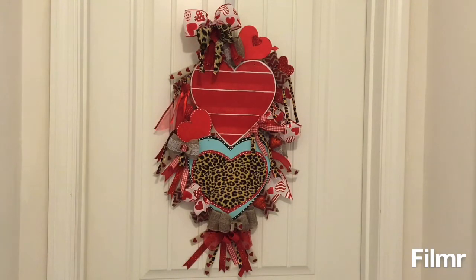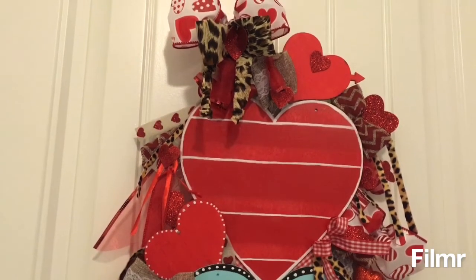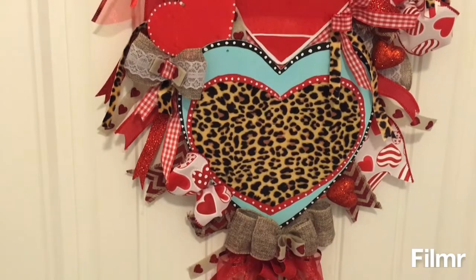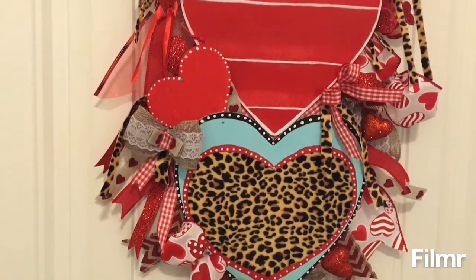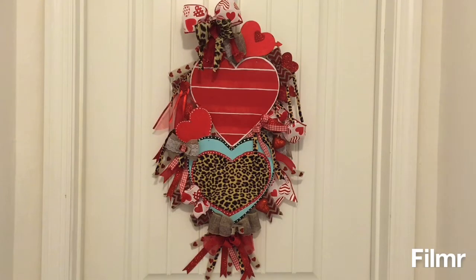I think it turned out absolutely cute — let me know in the comments below what you think! I've come in closer so you can get a better view. This is the first time I've ever done a swag wreath and I think I did okay. I just love the animal print and the turquoise blue — I do think I should have got some turquoise blue ribbon to add to this, and I may do that, but I didn't find any from Dollar Tree and this is an all Dollar Tree DIY. Thank you all so much for watching, hope you enjoyed this video — until next time, have a great weekend everyone, bye!